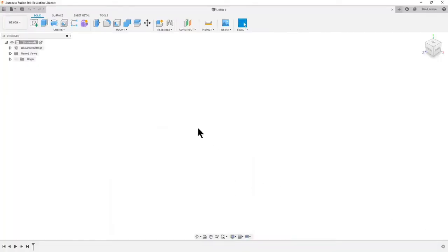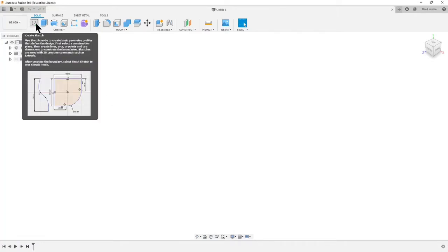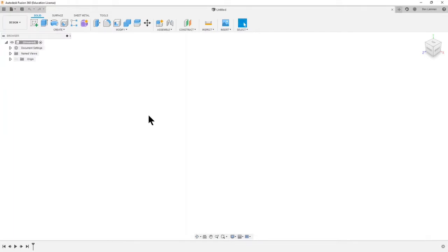This is the Fusion environment. Just one note: I've made my mouse slightly larger than yours probably will be just so it's clearly visible. The general way that we work in Fusion is we create a sketch, which gives us a two-dimensional picture, and we turn that two-dimensional picture somehow into a three-dimensional picture.